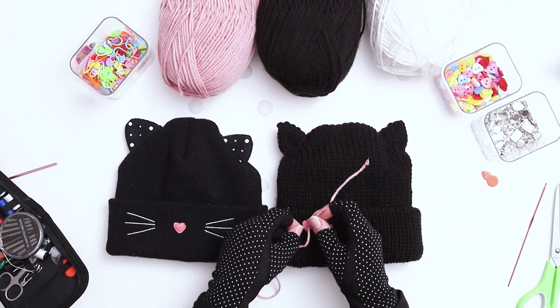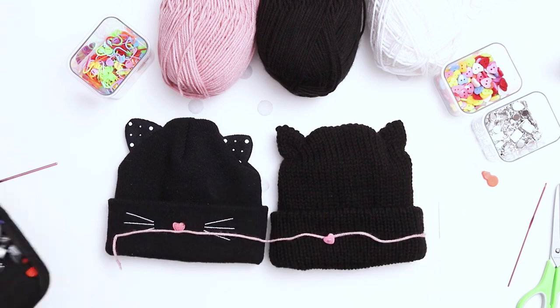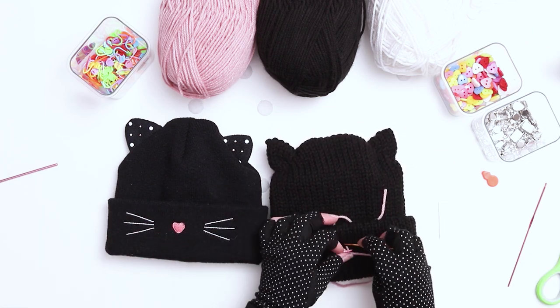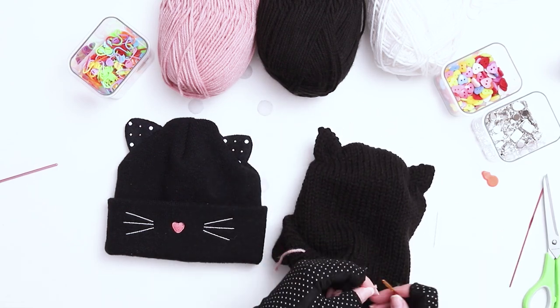My darning needle was too big to fit through the buttonholes, so to sew the button on I used the pointy part of the needle to push the yarn gently through the buttonholes, and then I used the darning needle to sew it to the brim of the hat. Then secure the yarn tails with a knot and weave in the ends.